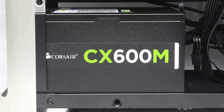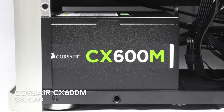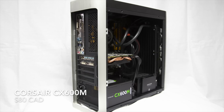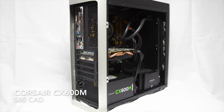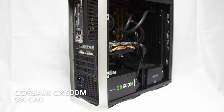And lastly, powering all these components, we have the Corsair CX600M. This power supply is a semi-modular unit with an efficiency of 80 Plus Bronze. I'm comfortable at 600 watts with this system because the GPU we're using isn't a monster energy drainer.